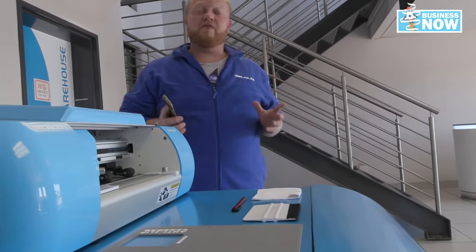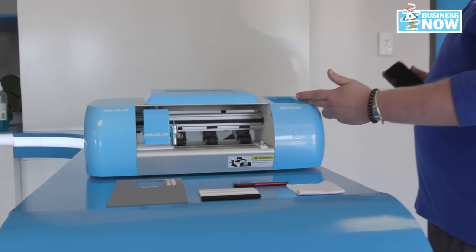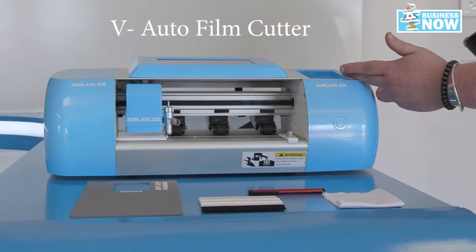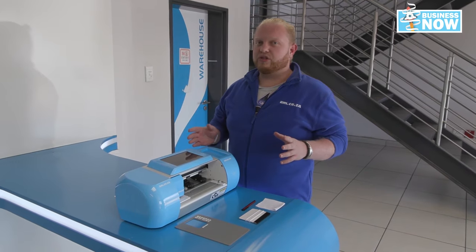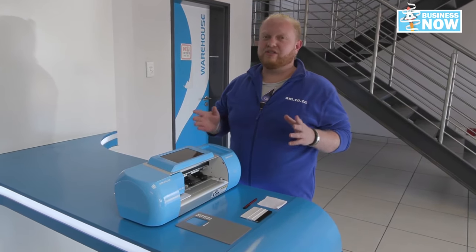Phones have become a big part of our everyday life, and for that we found new ways to keep them safe and funky. Introducing AM's new automatic film cutter. This little machine is any small business owner's dream. It's low on energy consumption and reduces unnecessary dead stock.